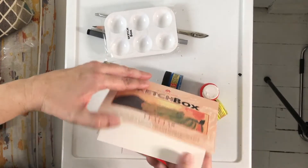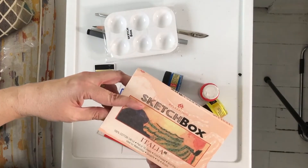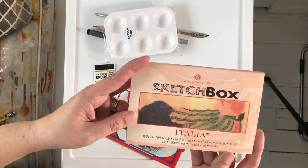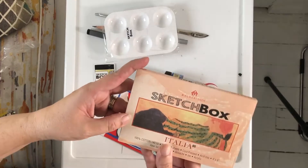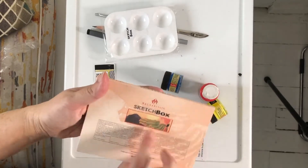Magnani — I think I've had this paper before. This is cold press, it's a 4x6, 140 pound, 100% cotton, made in Italy. Yeah, I definitely have had this.